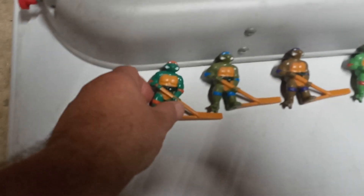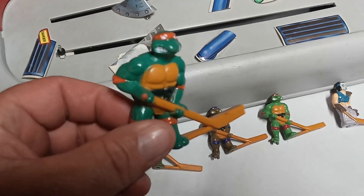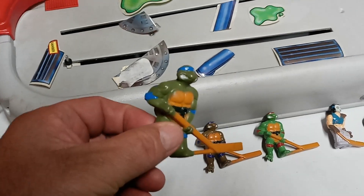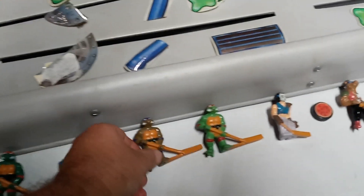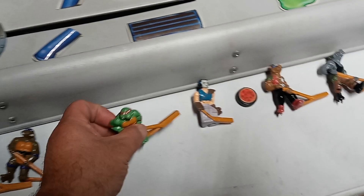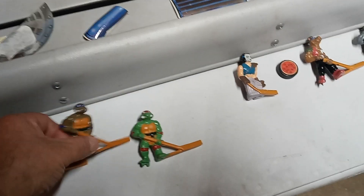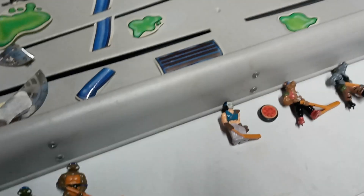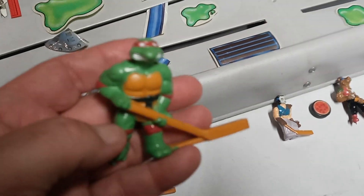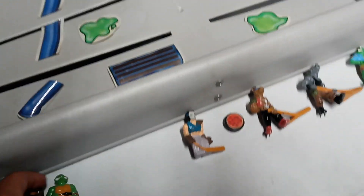So let's get into these figures. These are the good guys. There's Leonardo, Donatello, Raphael, and Michelangelo at the beginning. These guys are really in neat shape too — they're kind of like a PVC figure. You could have corrected me, Georgie, and I wouldn't have had that problem.